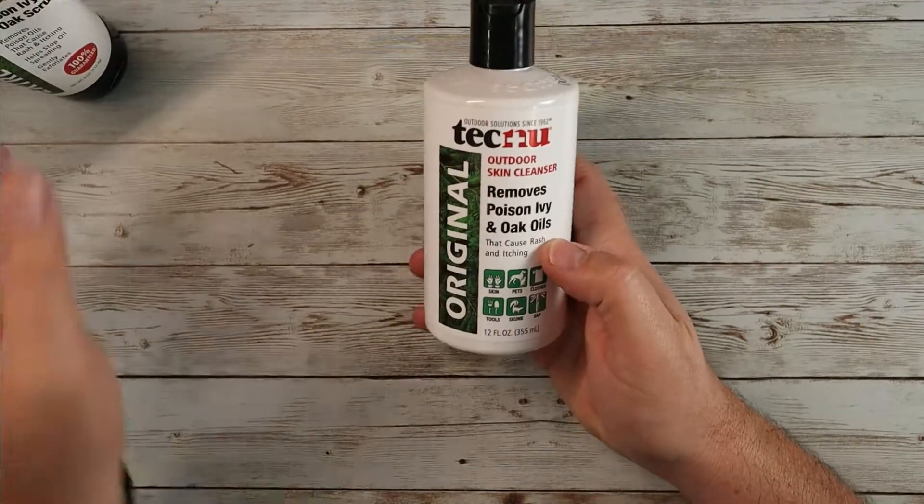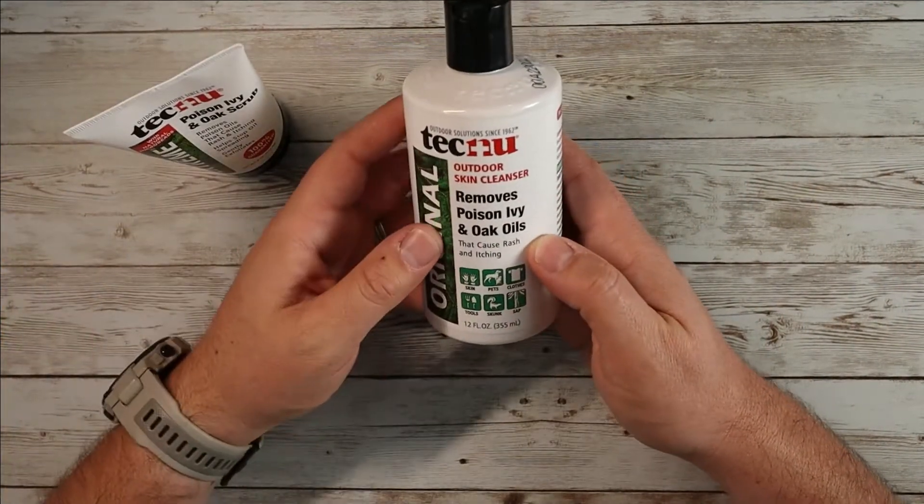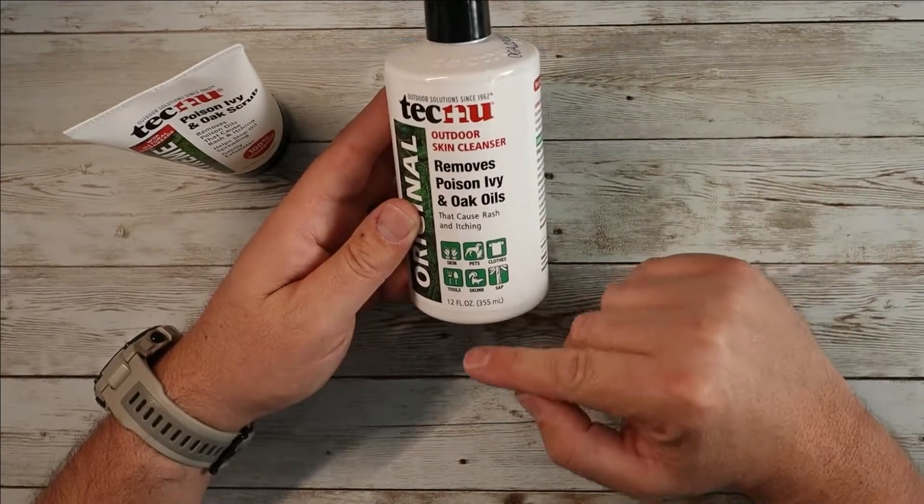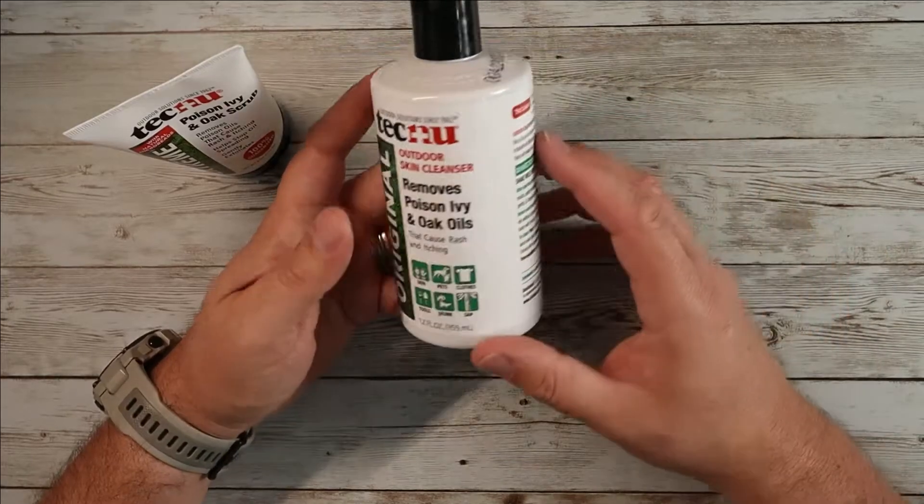The outdoor skin cleanser is the second option. This is used for your skin, your pets, your clothes, and tools. It also helps remove the smell from skunk as well as sap.